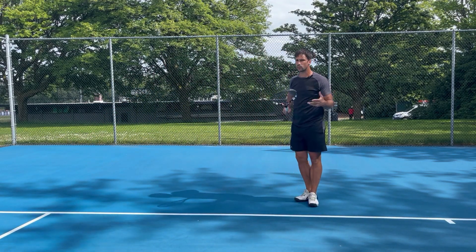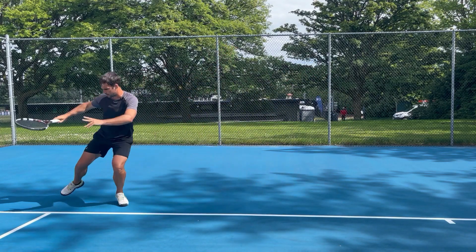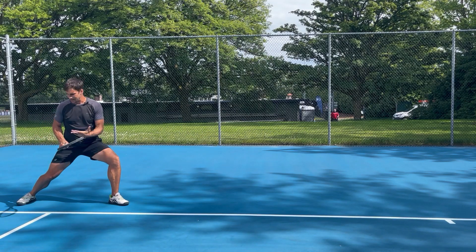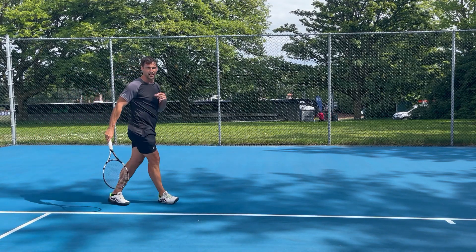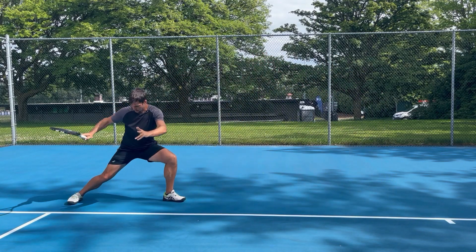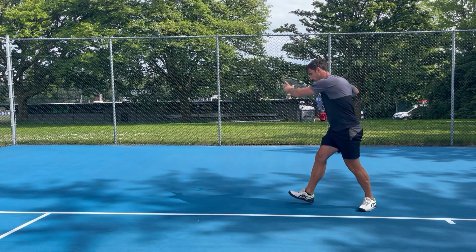Variation two is going to be more of a running step, so this time I'm driving off my outside leg, making contact — and then it's the same. I still lower my center of gravity, widen my base, and get the shin angle. So: running step, pivot down, and accelerate back.